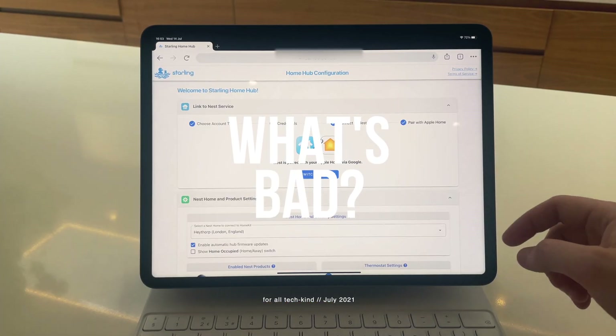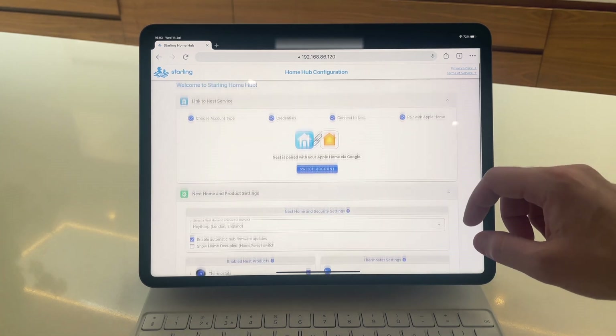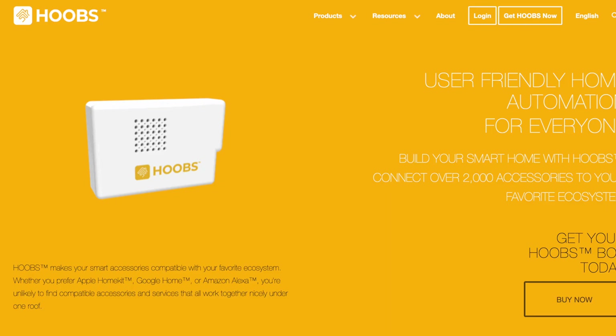But what's bad? Well, it only supports Google Nest products, whereas Homebridge supports hundreds of different branded devices, but is much more complicated to set up if you're not very techie. Another alternative to Homebridge is Hoobs, which is another plug and play option but not as simple to use as Starling, but it does support a wide range of products from different brands with HomeKit.